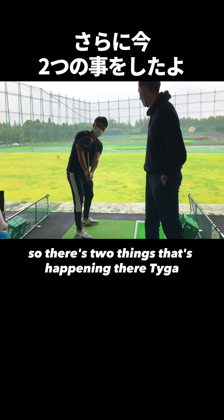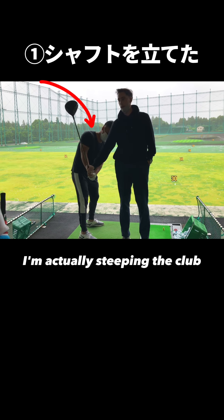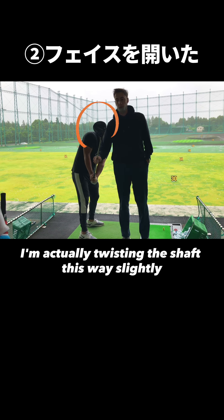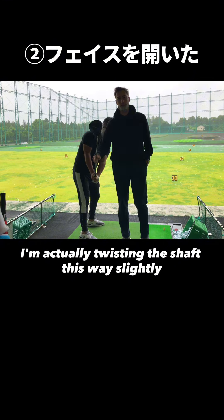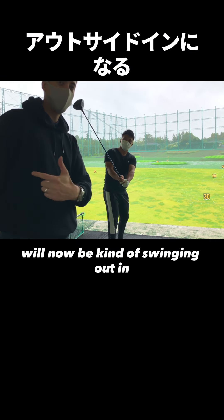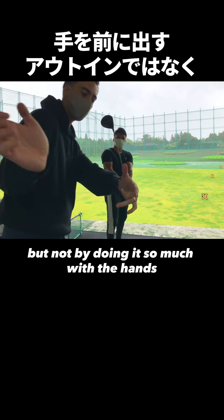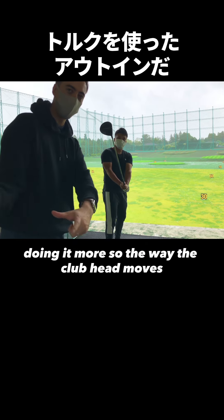So there's two things that are happening there. The first thing is I'm actually steepening the club. The second thing is I'm actually twisting the shaft this way. The hand path that's a little bit more down the wall will now be kind of swinging out, but not by doing it so much with the hands — doing it more so with the way the club head moves.